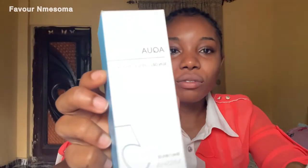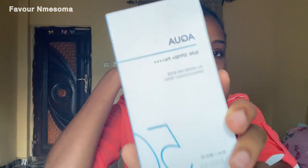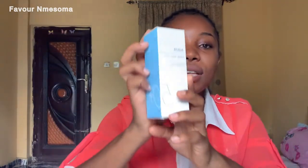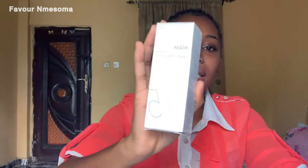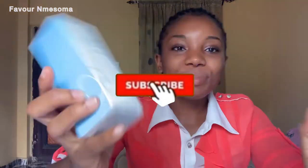In today's video I'm basically going to be doing a comparison between the old version and the new version of this sunscreen, and giving you my general thoughts on the new version. The packaging of the old version has this square-like format, while the packaging of the new version has this rectangular-like format. Let's dive right into comparing the two.